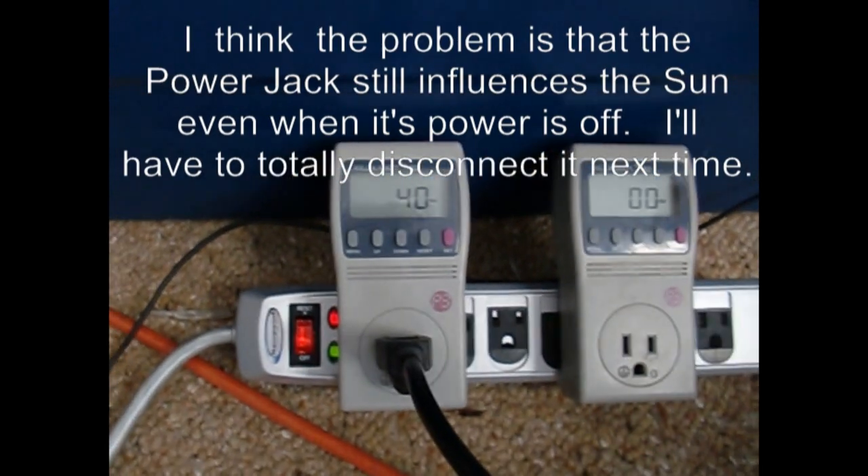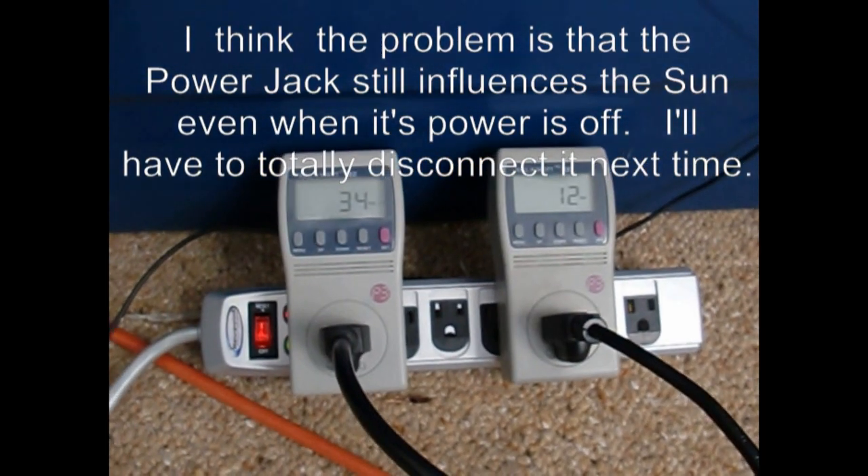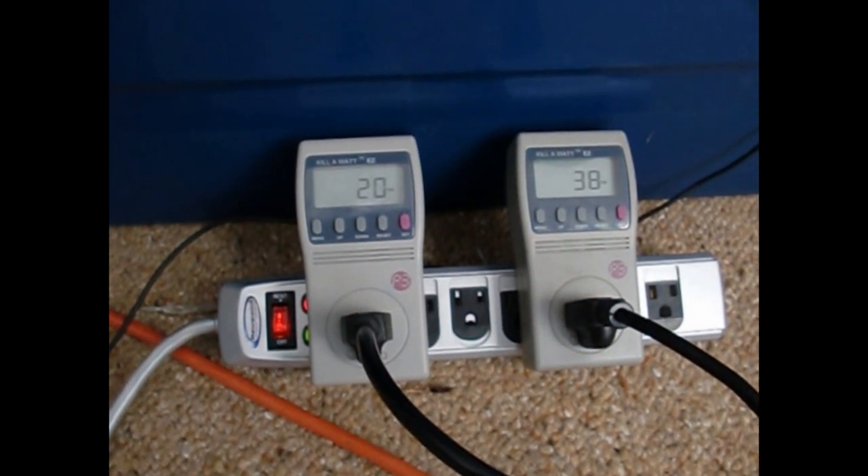The Sun should be doing 60 or better watts and he's still hanging around 40. So I might have a couple of Sun grid-tie inverters for sale here quick. Alright, that's enough goofing around for now, bye.